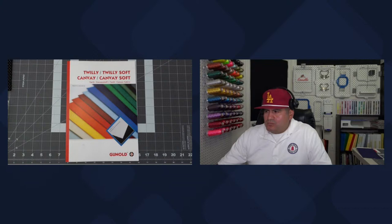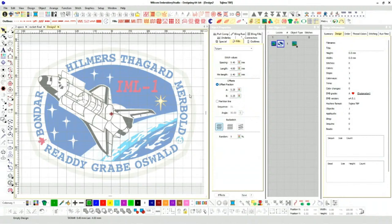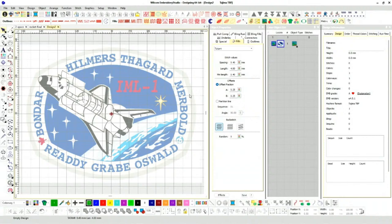A lot of the stitching — I'm going to stitch some of this stuff out after we're done here. I do have samples I want to show you guys. Let's go into the software.